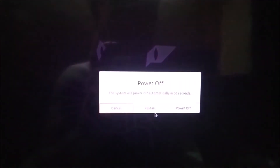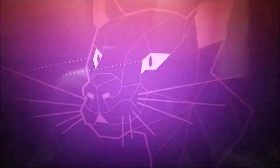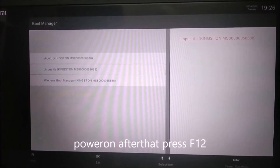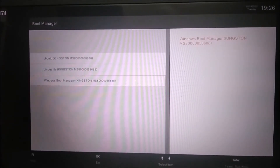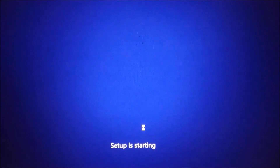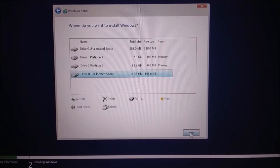Connect your pen drive, power on the system. After that press F12 and select Windows boot manager. Select free space.